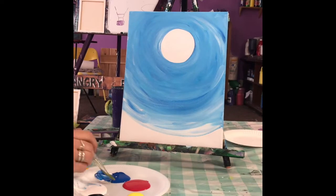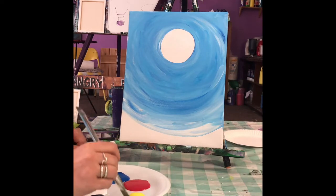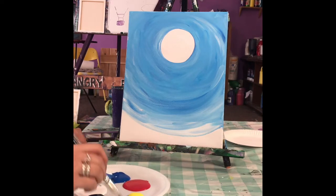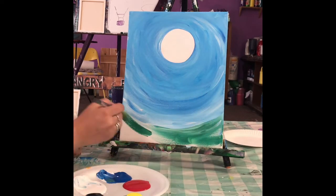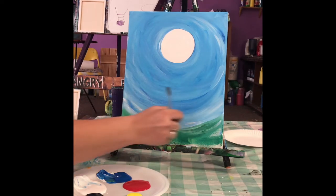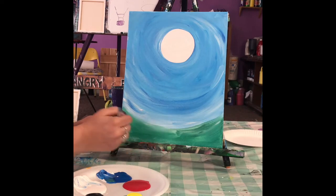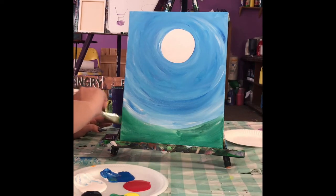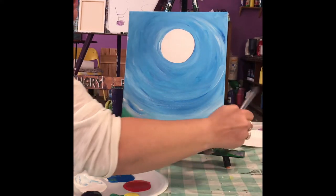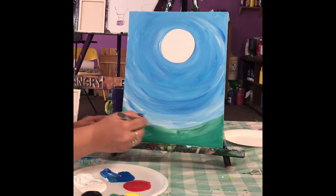We're going to work on the grass. I'm going to take some blue and a little bit of yellow and mix it on the blank part of my palette until you get the right green. For you guys following along at home, if you haven't painted with me before, know that I don't recommend using water in your acrylic unless you know what you're doing, because it'll drip down your canvas. Most of you are probably painting on a flat surface, so you can probably get away with using a little water if you need to stretch your paint out.